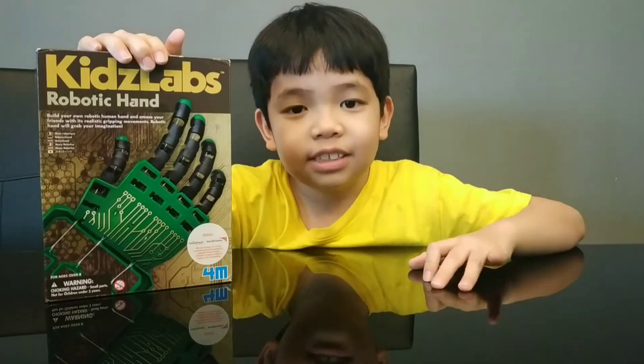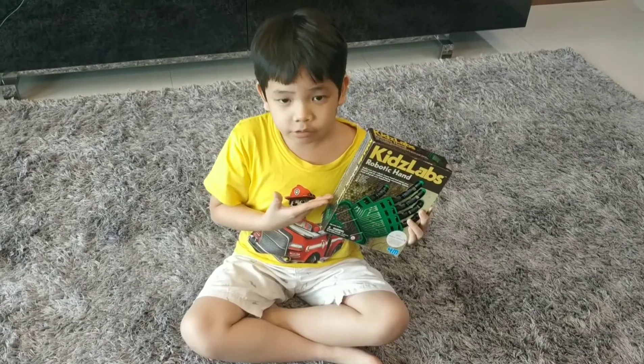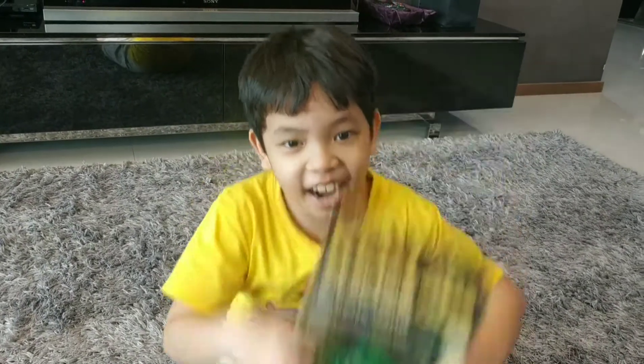Hello. This is a robot. Here I have a robotic hand — this is a robotic hand. Kids Lab 4M. Let's unbox it now.